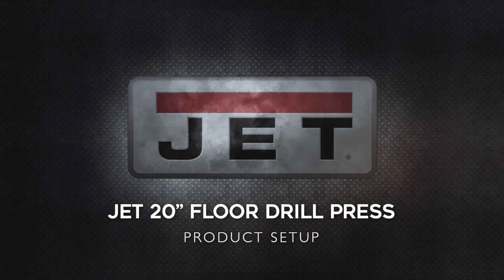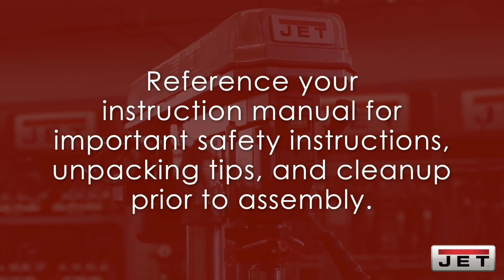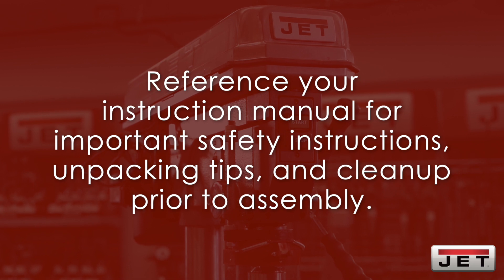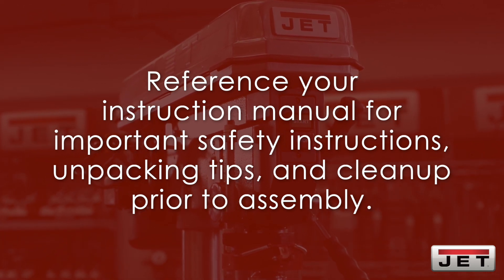Today we'll be demonstrating the product setup for the JET 20 inch floor drill press. Be sure to reference your instruction manual for important safety instructions, unpacking tips, and cleanup prior to assembly. Once you have the tools required, you're ready to get started.